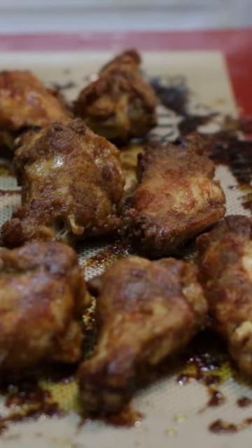Let cool a few minutes, then serve and enjoy. Find the recipe on my website at inthekitchenwithmatt.com.